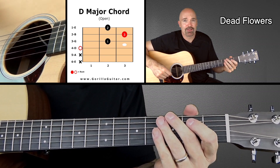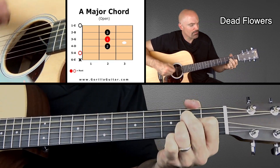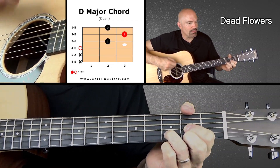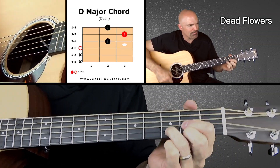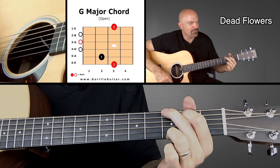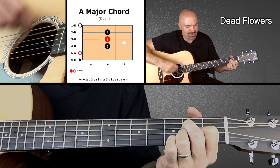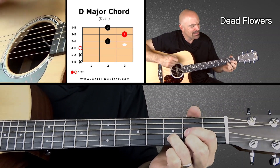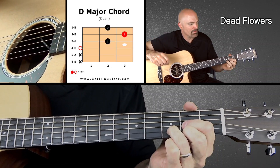And that's the whole verse right there. Here's how it sounds with the words — let's get the right tempo. When you're sitting there in your silver-postered chair, talking to some rich folk that you know. Well, I hope you won't see me in my ragged company, 'cause you know I could never be alone. And that's the verse.